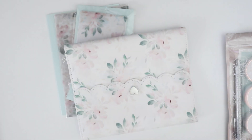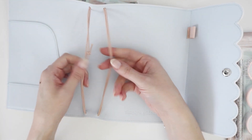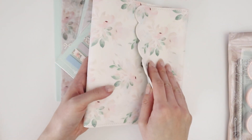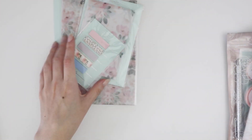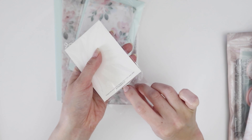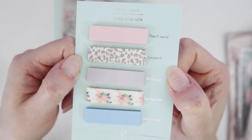This looks like it could be an album — oh, it's like a traveler's notebook! You put your notebooks here. That's beautiful. The current one I have is full so I can start using this one. And then we have these little sticky tabs — beautiful!